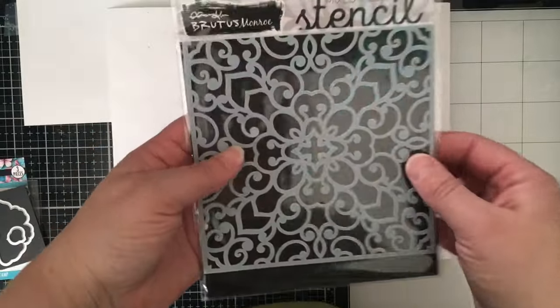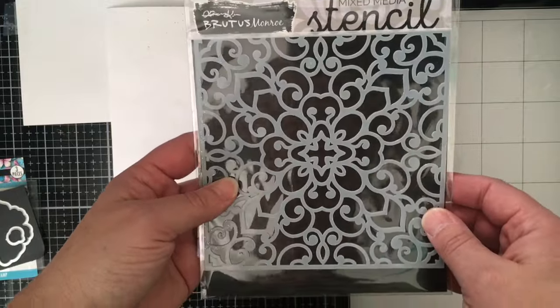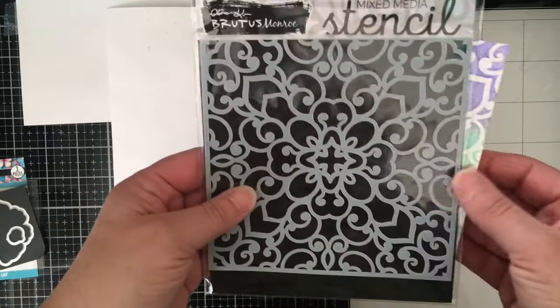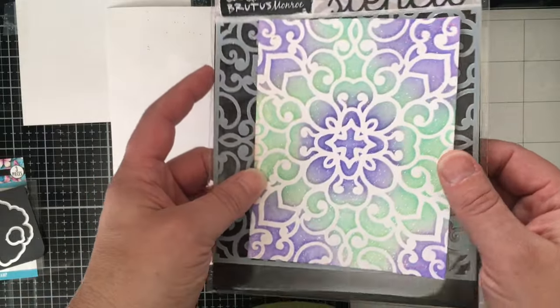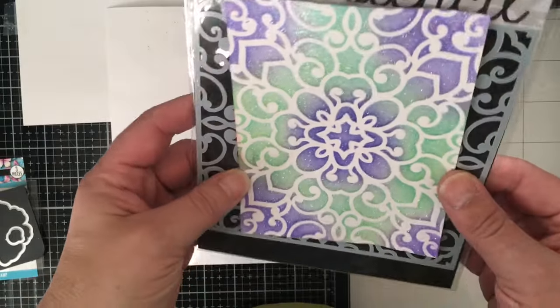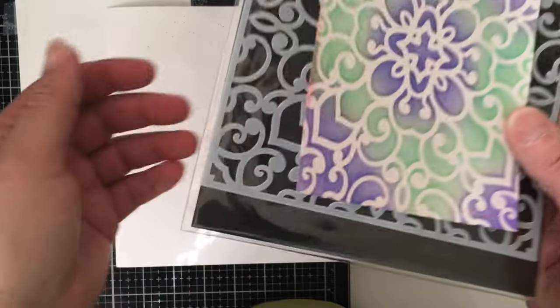The stencil of the month is this beautiful stencil called Lace — it's a 6x6 stencil. I actually already played with it last night using a purple and a teal ink from Simon Hurley with fallen snow glitter glaze over it. I just thought I'd show that.